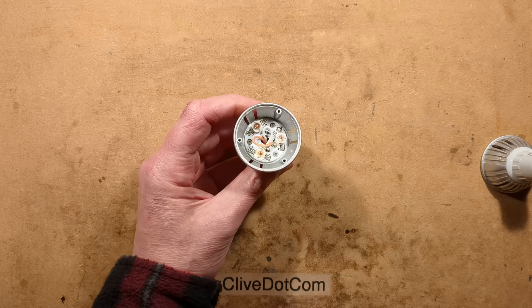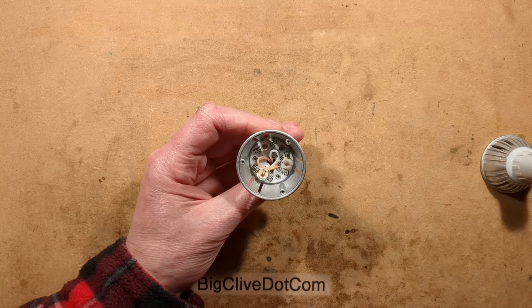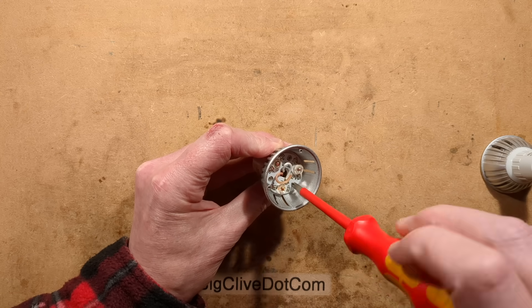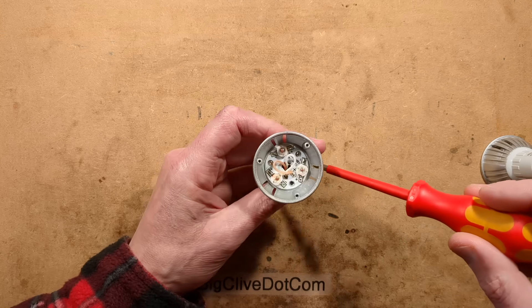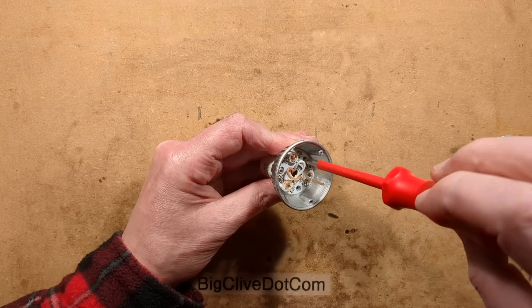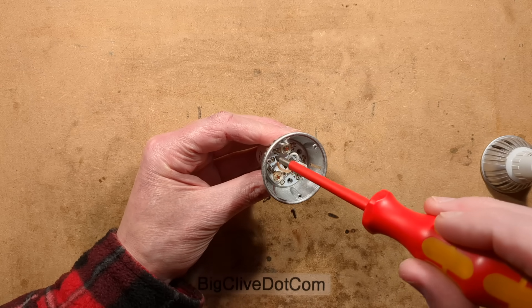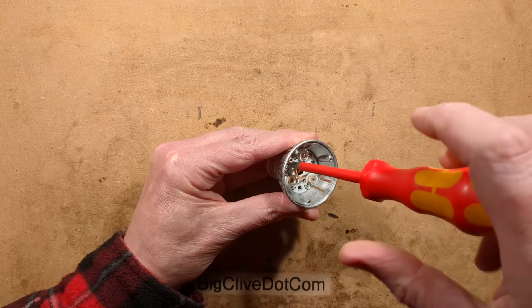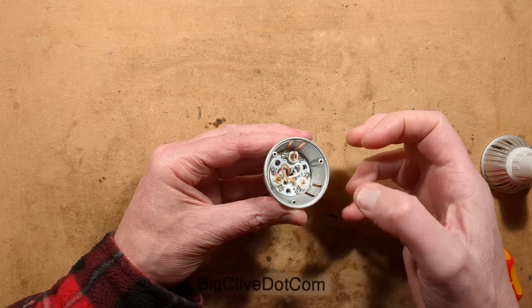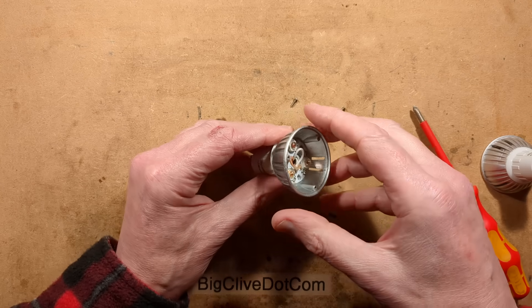So let's pop this out and see if we can work out what went wrong here. There are three screws that go from the front into the back of this. Incidentally, this was modified — it was originally a yellow light, and I replaced one of the LEDs with a red chip, so it was a nice orange colour. It made the glitter lamp sparkle with red and yellow points of light.